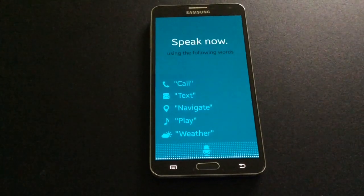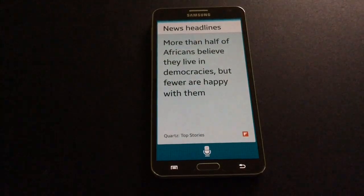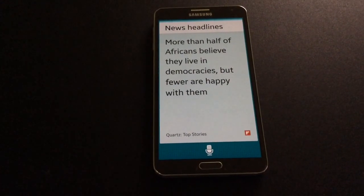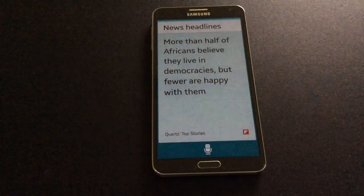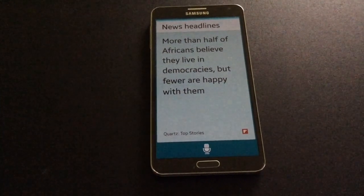Please read the news. Here is the news provided by Flipboard. More than half of Africans believe they live in democracies, but fewer are happy with them. Faith and the ball attacked the recent Quartz Africa Innovators Summit in Nairobi.